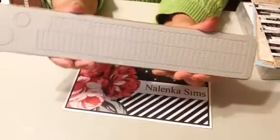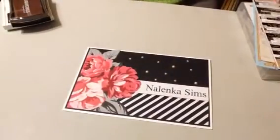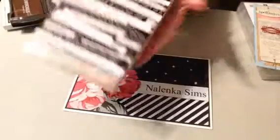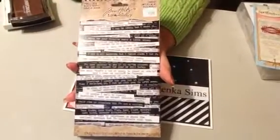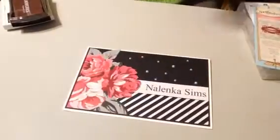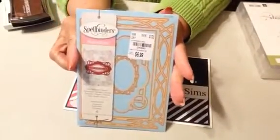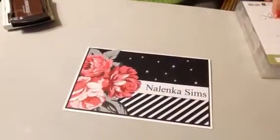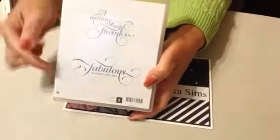I used this Sizzix or Tim Holtz rosette die. I used some of these little stickers called Small Talk. I used this Spellbinders die. And a Stampin' Up stamp, this one.